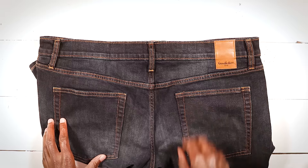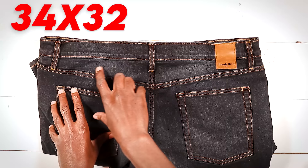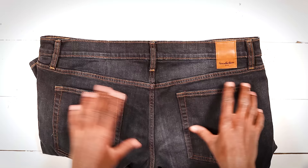These are the offending jeans right here. Now normally I'm a size 34 in the waist but these are a 36, so we gotta work some magic on these guys.